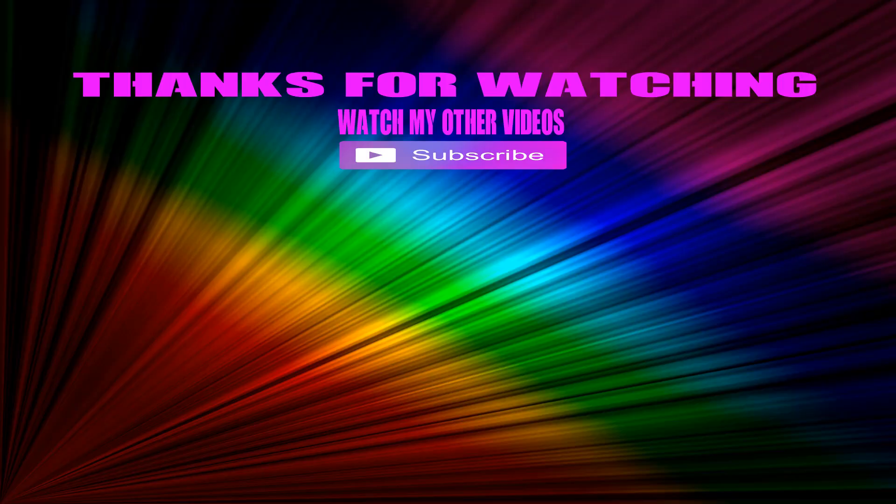I'm going to say bye for now and hopefully see you in the next video. Ciao! Oh, one quick thing — if you're a new subscriber, hit the subscribe button and consider leaving a like as well. Bye for now.